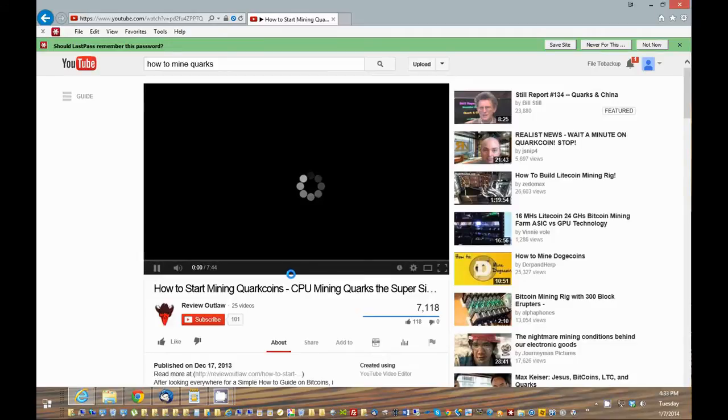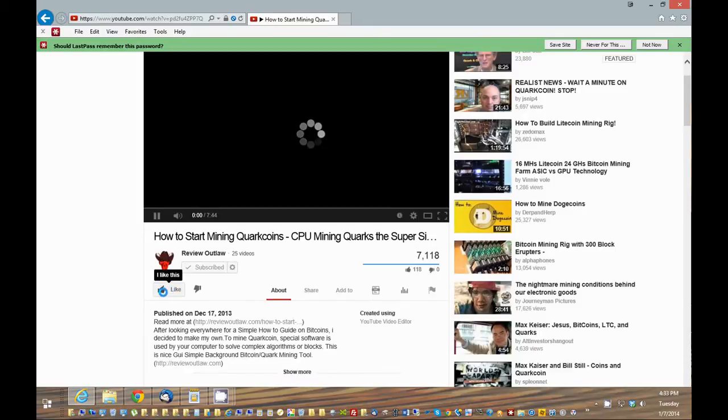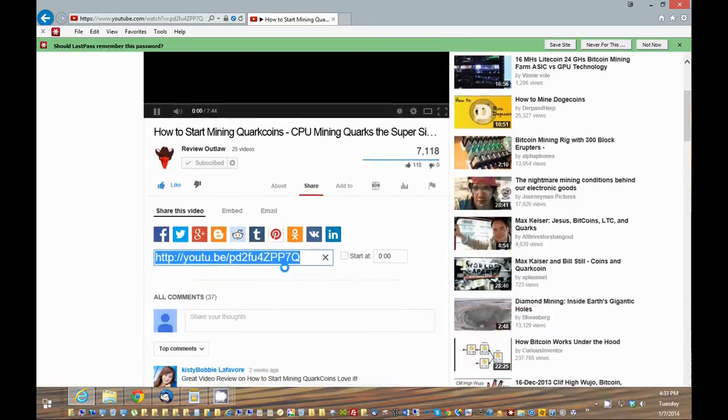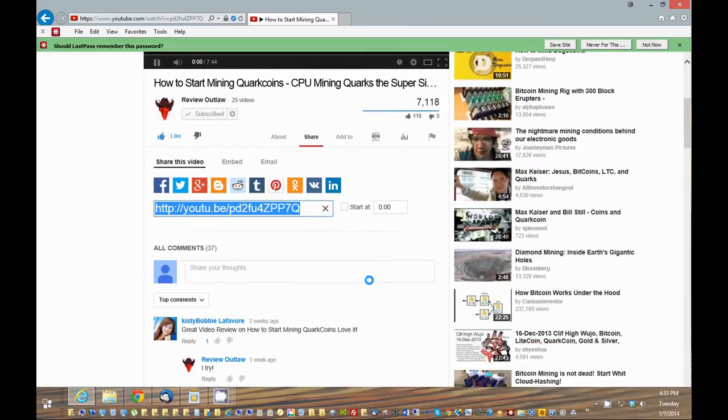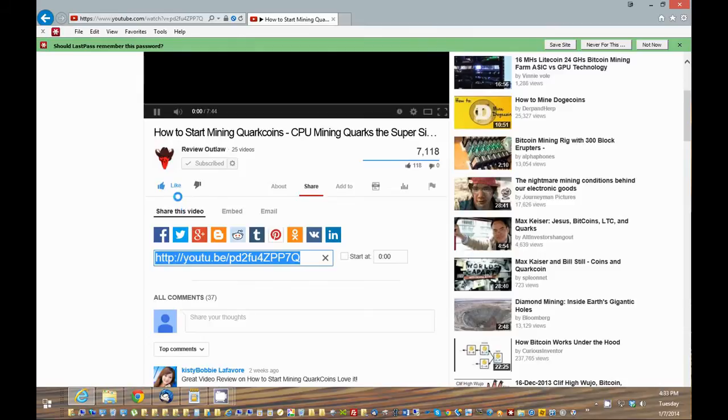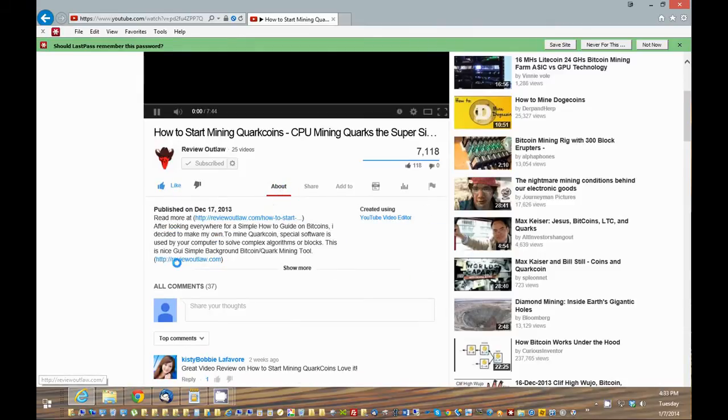Thank you for watching my video. If you have some time, please click the subscribe button. And if you liked it, please give me a thumbs up — that will help my videos and channel greatly. You can also view more of my posts and videos at reviewoutlaw.com. I put a link in the show notes.